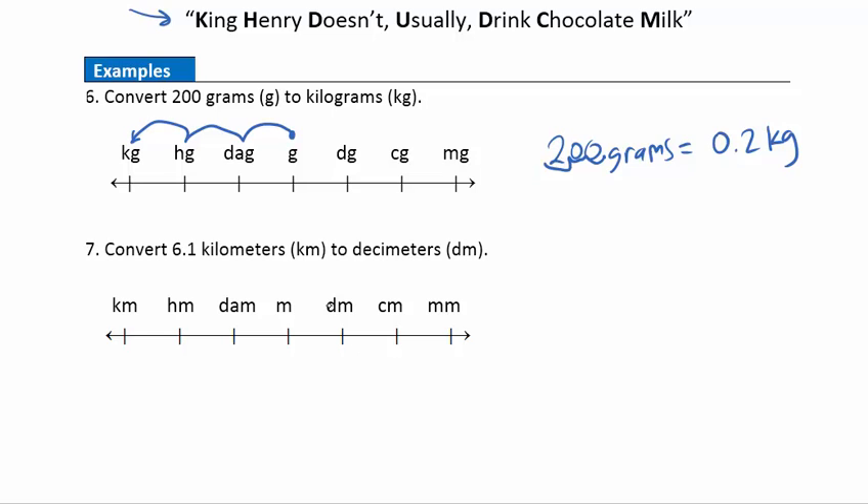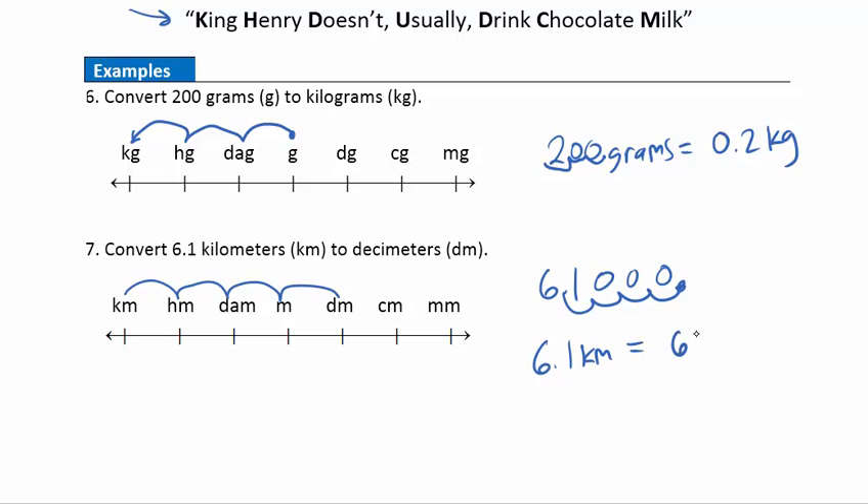Example: converting 6.1 kilometers into decimeters. From kilometers to decimeters on the chart is four units to the right, so I take 6.1 and move the decimal four places to the right, adding zeros as needed. So 6.1 kilometers is equal to 61,000 decimeters.